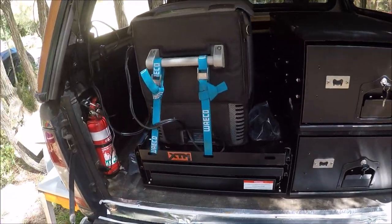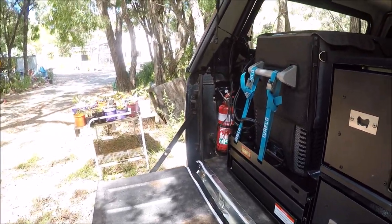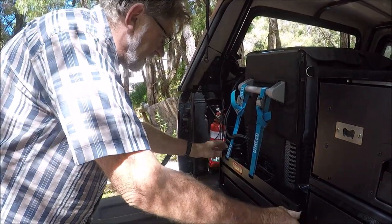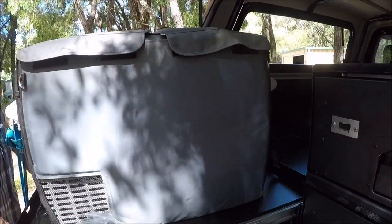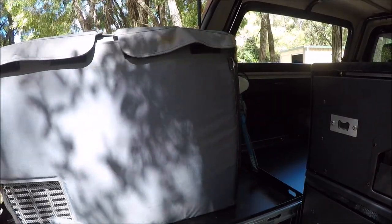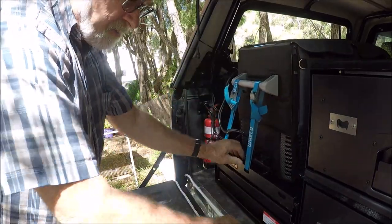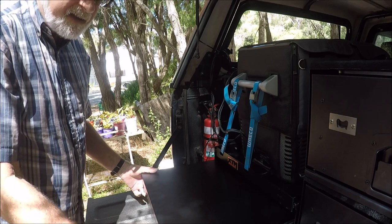And this is really the pièce de résistance. The fridge comes out for easy access. But this is the bit.